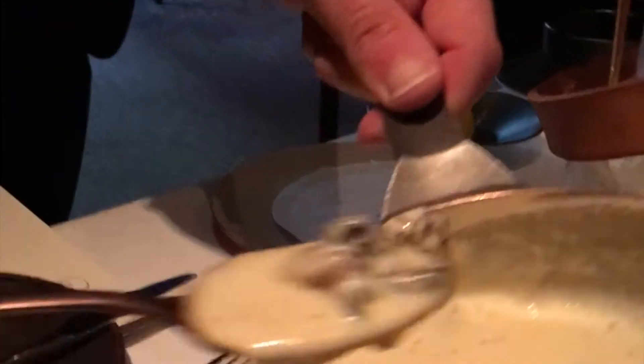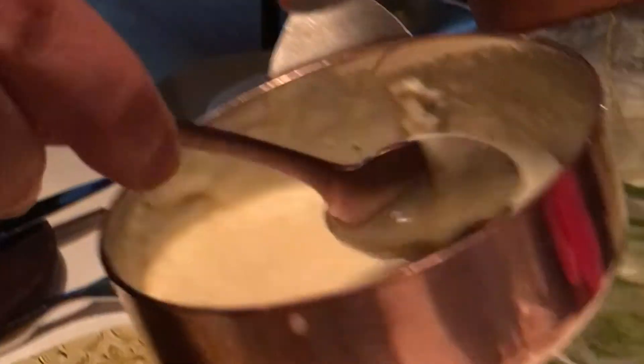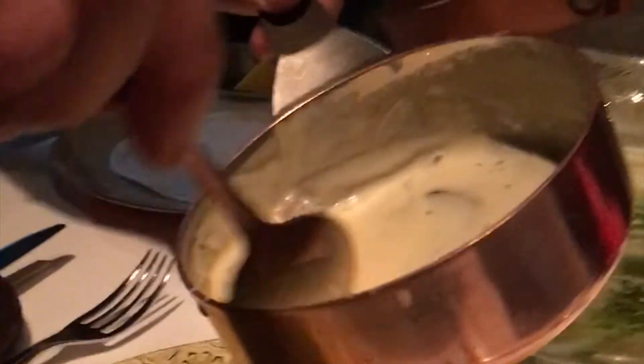This is actually a classic of Chef Tusk's. But this is definitely the most interactive version that we have ever done.